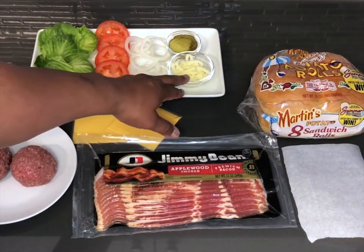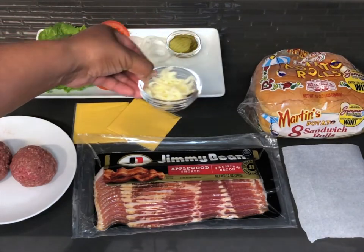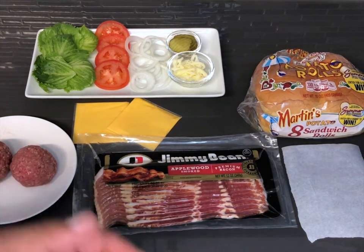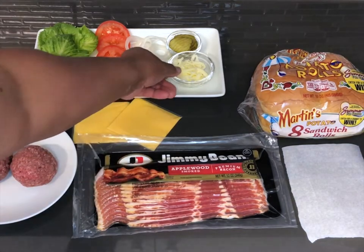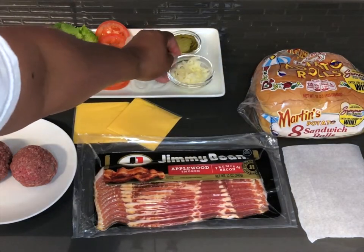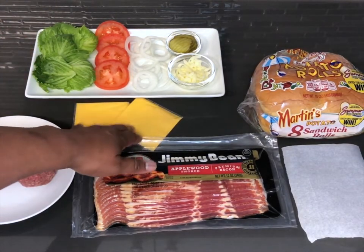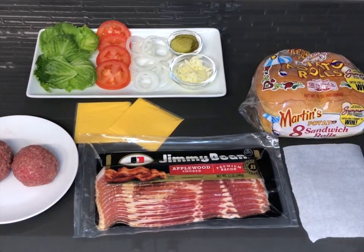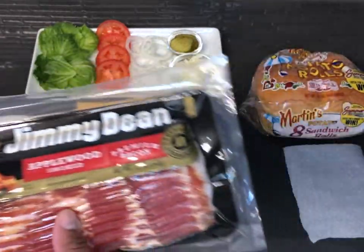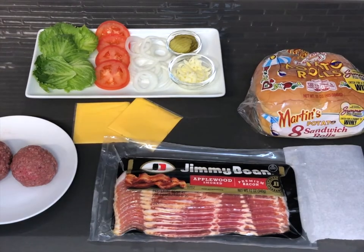Potato rolls. And here I have a little bit of mozzarella — probably not going to be using all of this, just a little bit, only on one burger patty. Here we have some pickles, some thin sliced white onion, some tomato, some lettuce, and two slices of American cheese. I'm going to get this pack of bacon open and put about four to five slices onto that foil-lined baking sheet.